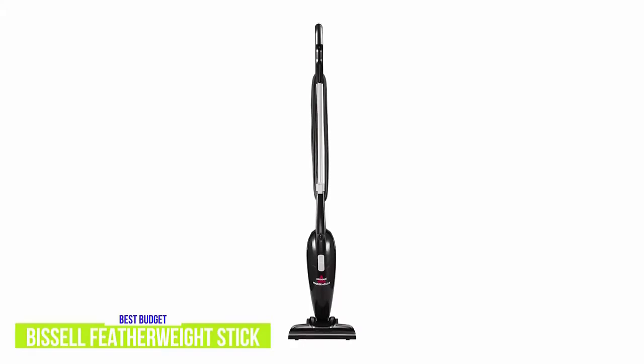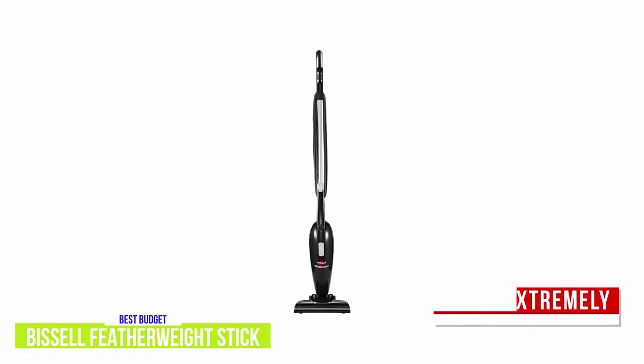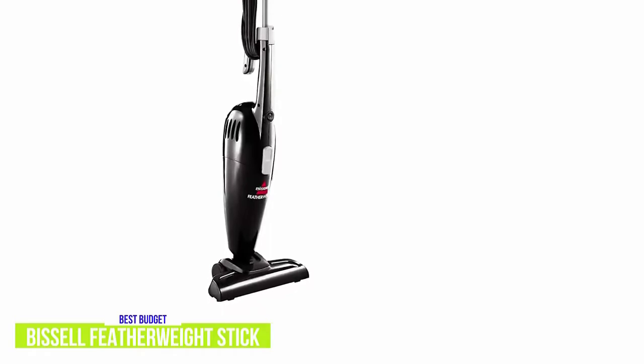As the name suggests, it's extremely lightweight to maneuver and easy to carry around, so even for bigger cleanups it's not going to strain your arm like heavier and bulkier vacuums, but it would have been nice to have a rotating head for navigating tight areas. The all-plastic design helps keep the vacuum light, but it does make it feel a little cheap, although it doesn't affect the performance.